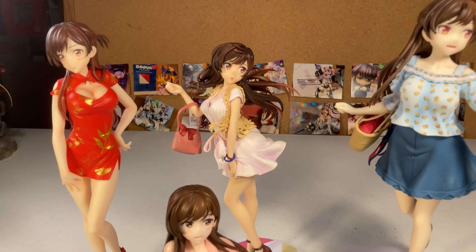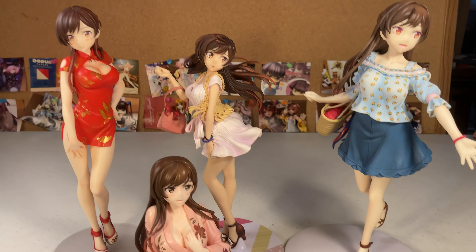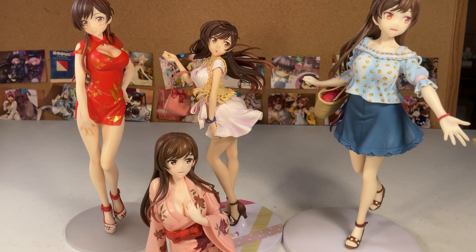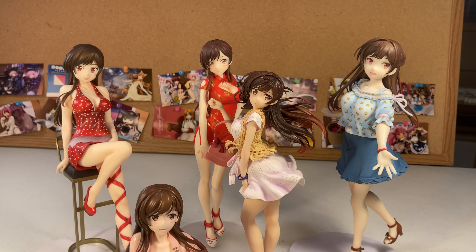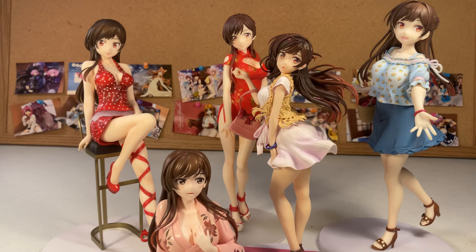They do say on the box that this is a 1/7 scale figure, so she definitely deserves a size comparison — because in my opinion she's either non-scaled or 1/8 scale. She is tiny compared to all my other 1/7 scale figures, but she still looks really, really good.